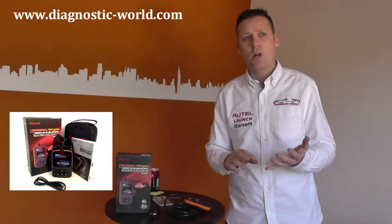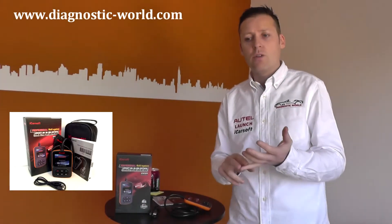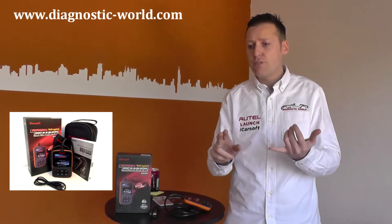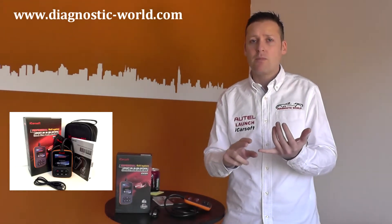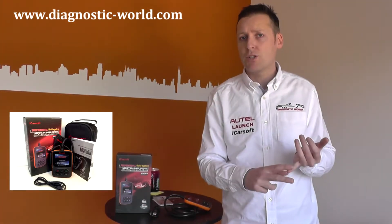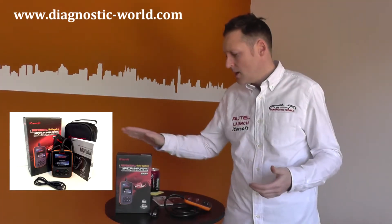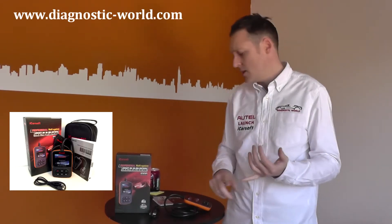For example, you might get a fault code in the airbag system like P1249. It will show a brief description underneath, something like 'airbag passenger side squib resistance too low.' So it gives you an indication that there's something wrong with the passenger side airbag — it's probably going to be the connections underneath the seat. That's basically what the tool will do, for Mitsubishi and Mazda vehicles.